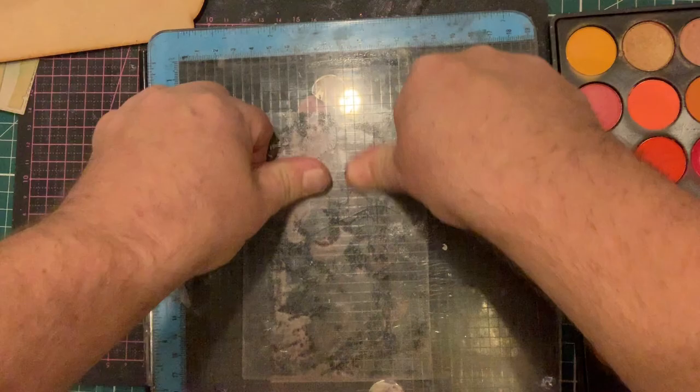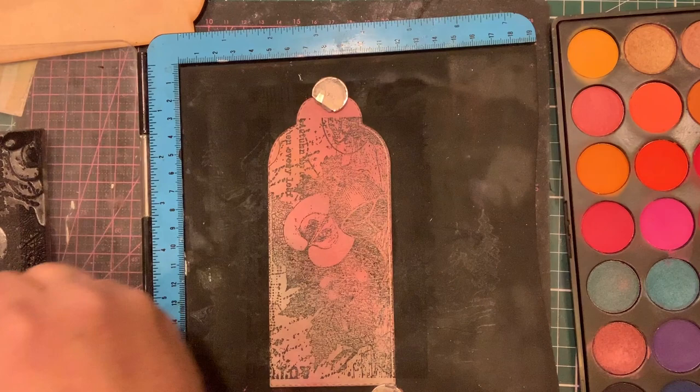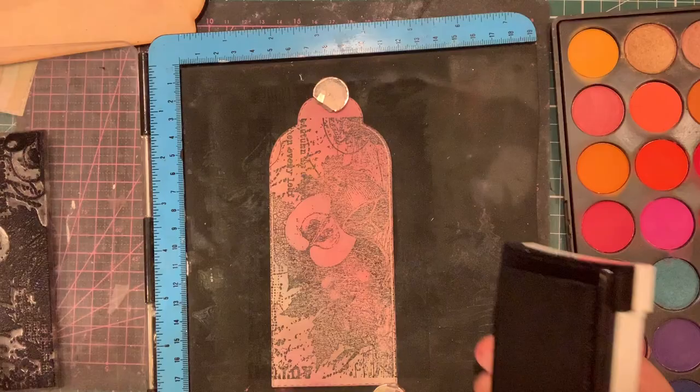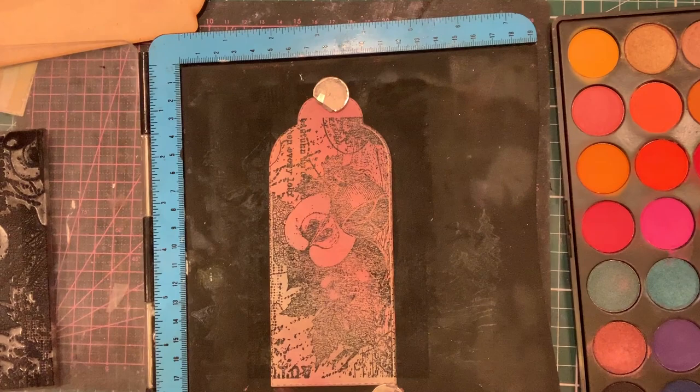Turn it over and give it a good press. You can see all those shades coming through with a good covering of ink. If I want to make it darker I can just add more ink on. With it being neutral, I'm not getting any pick-up of the colour — they just show through. So there we've got a nice simple tag coloured with the Micamagic.